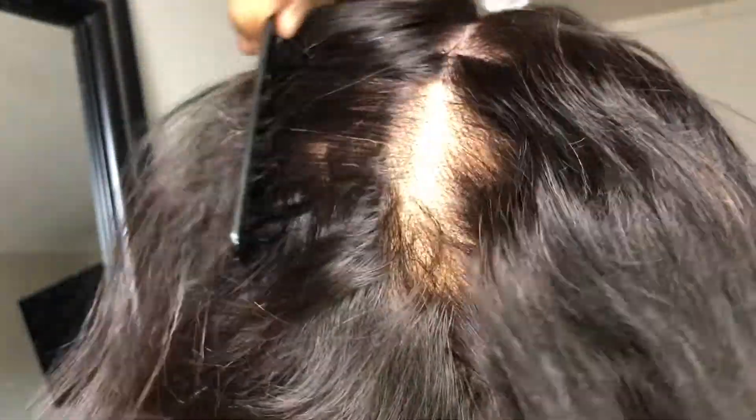First things first guys, I bleached the knots of this wig. This wig unit I got off of Amazon. It is a full lace wig and I got it for about 50 bucks, so really cheap. I wish I had the link to give you guys, but I don't think they're selling it anymore. I've been hoarding this wig for probably about five months, meaning to do this style and I never did it.